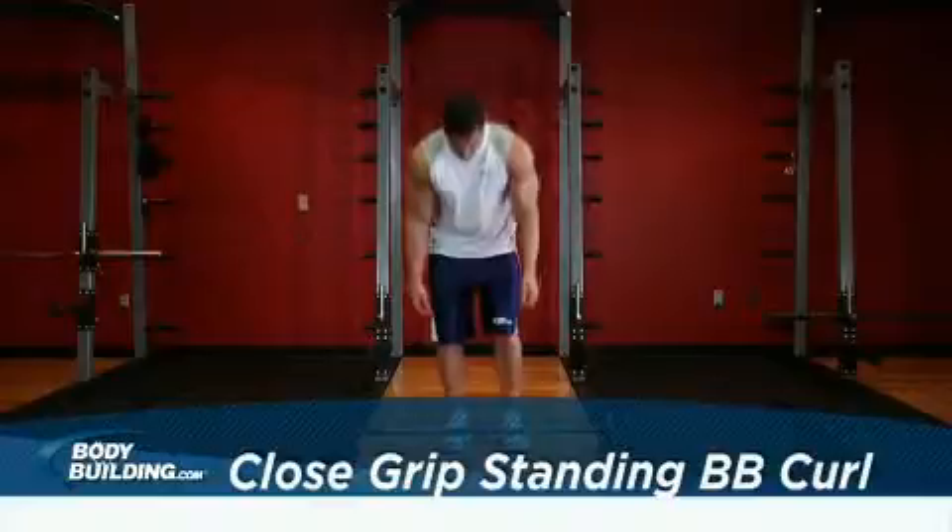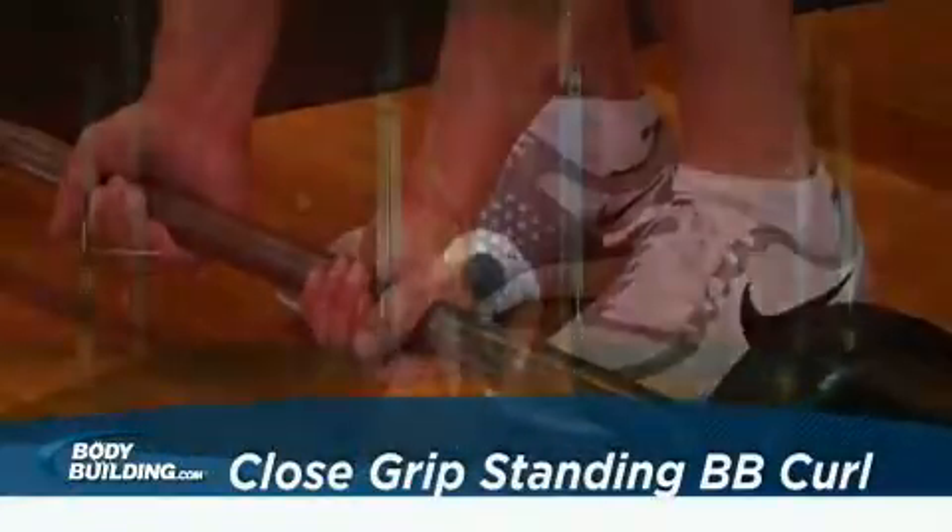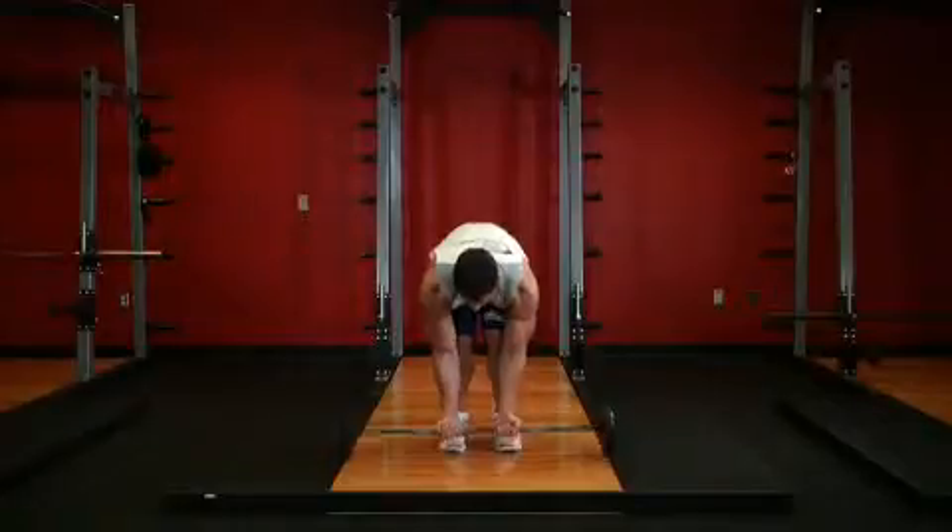Hold a barbell with both of your hands about a foot apart. The palms of your hands should be facing up. Stand straight up with your elbows close to your torso.